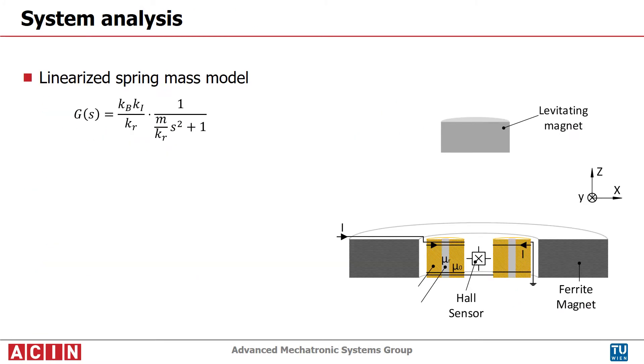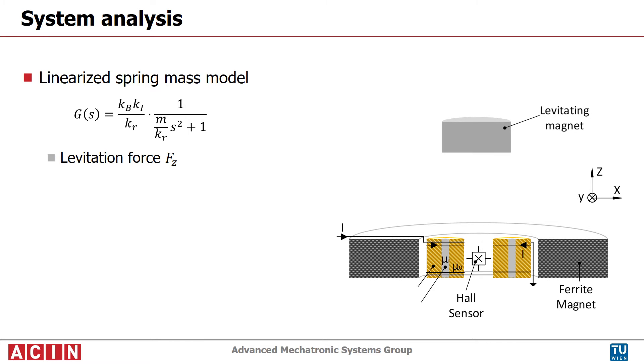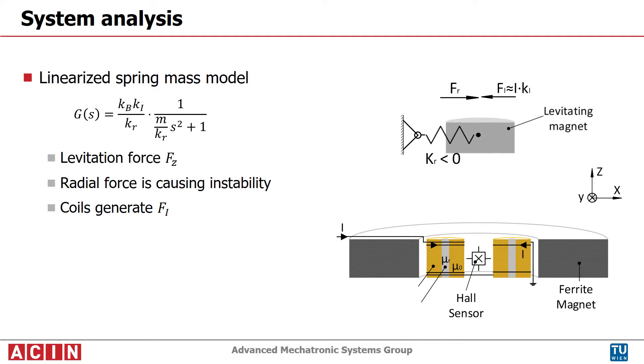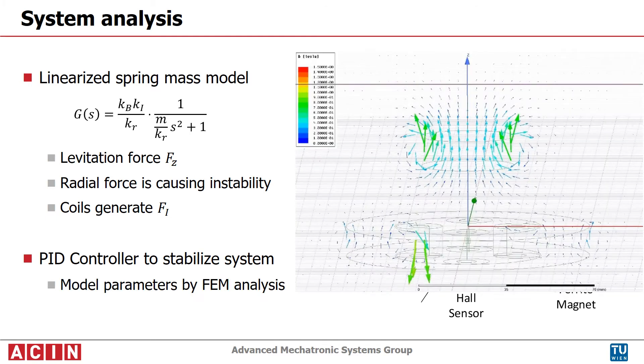The system can be analyzed with a decoupled spring-mass model. The permanent magnets generate the levitation force. Additionally, the magnets generate a radial force when the mover is deflected from the center position. This force can be treated as negative stiffness and causes the instability. Using a PID controller, the unstable system is stabilized. The coils overlay the magnetic field so that the actuator can be deflected a certain amount.